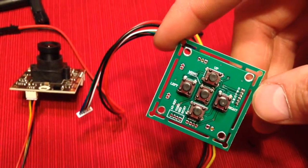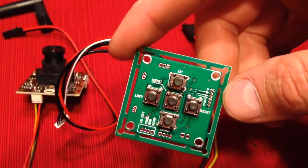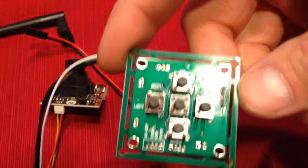The OSD lets you select your white balance, brightness, and things of that nature — nothing special. But once you get it on the actual device, airplane or helicopter, you can take this off. You don't have to have it plugged in — it's just to make selections.